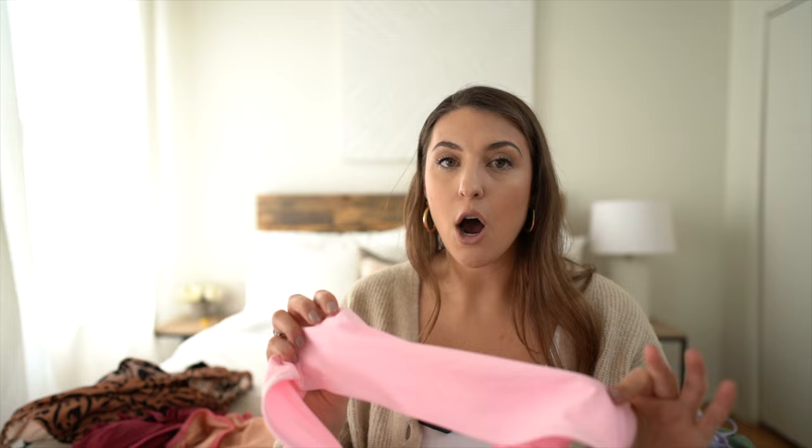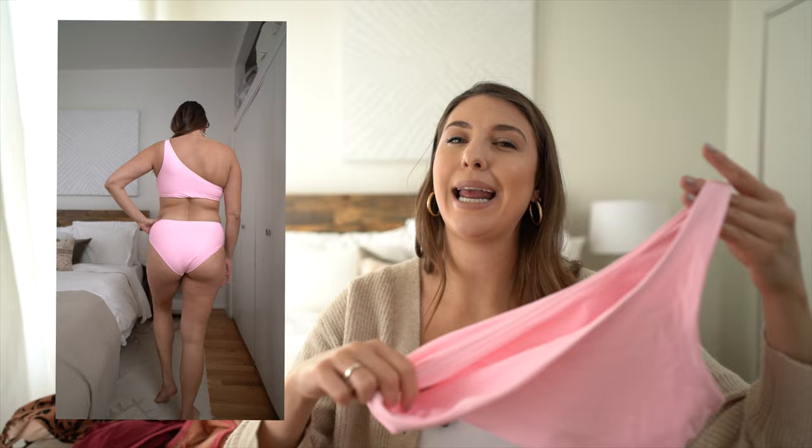Next up, we have this one shoulder swimsuit from Amazon. It did come with removable cups but I took them out because they showed through the swimsuit. This color is so pretty, though I would highly recommend getting this in a darker color because this light color is a bit see-through. I love the bubblegum pink, but just FYI it is a bit see-through. The bottoms are double lined mid to high rise and the top is a one shoulder. With a one shoulder top, if you have a larger chest, your boob might pop out on the side - so this may not be your best bet if you have a larger chest.